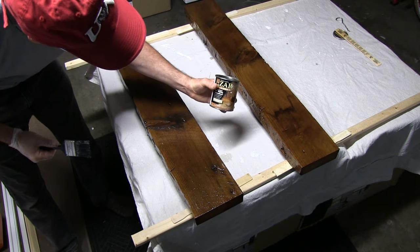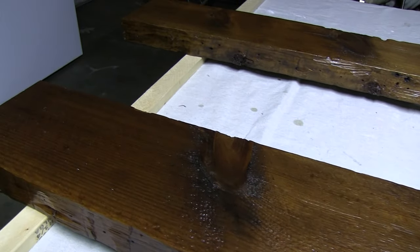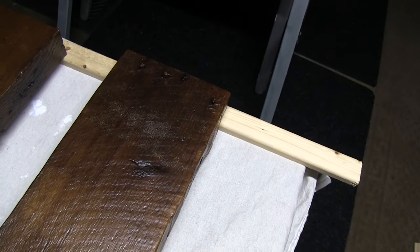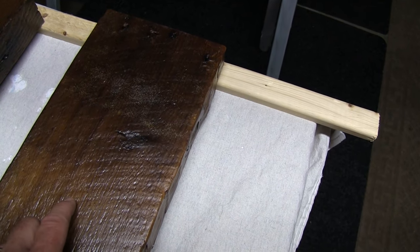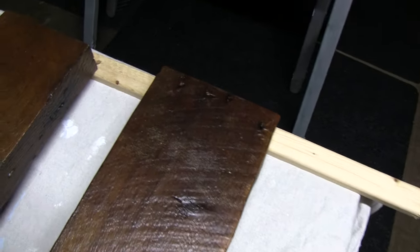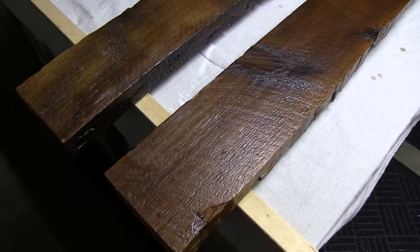For two coats on these two pieces it took over three quarters of this one pint can. Here's the front of the shelf you'll see when it's on the wall. You can see there was some air that got in there from brushing too vigorously — that's why they want you to go one way with the grain and not brush briskly or use too much, because you can get air bubbles in there. I had to go real heavy with the stuff to get it into all the holes, since it just soaks into the wood so much.